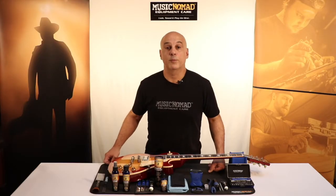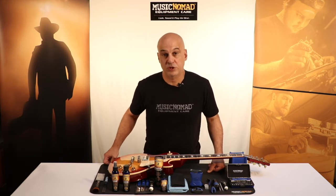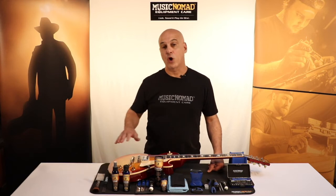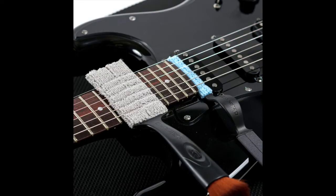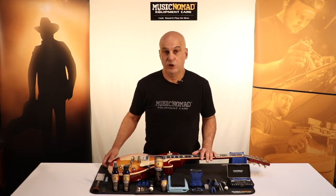Then we give you all the products to detail, clean, polish, condition, and protect your instruments. Starting with the Music Nomad tool set, you can get to all the hard-to-reach places to get the dust and grime off your instrument. After you get the dust and grime off, you're ready to detail your instruments with our premium formulas.